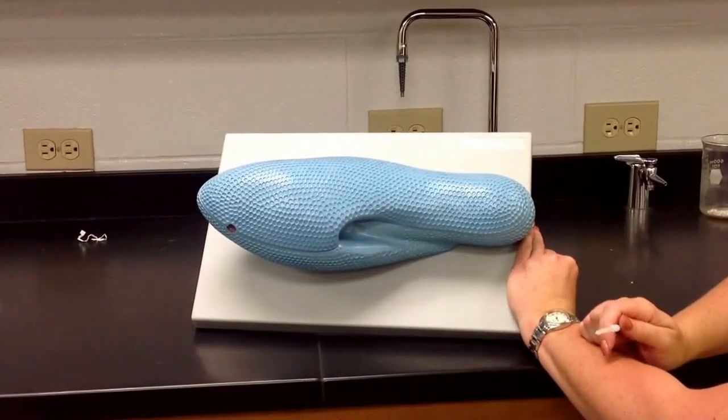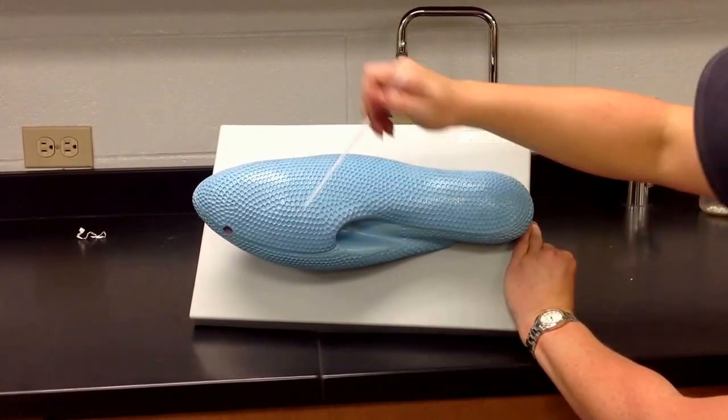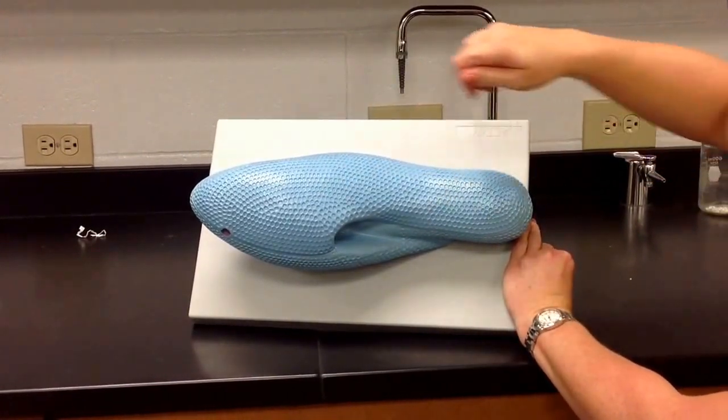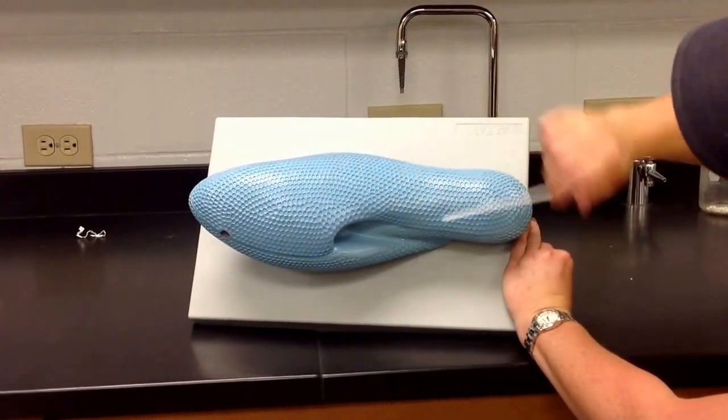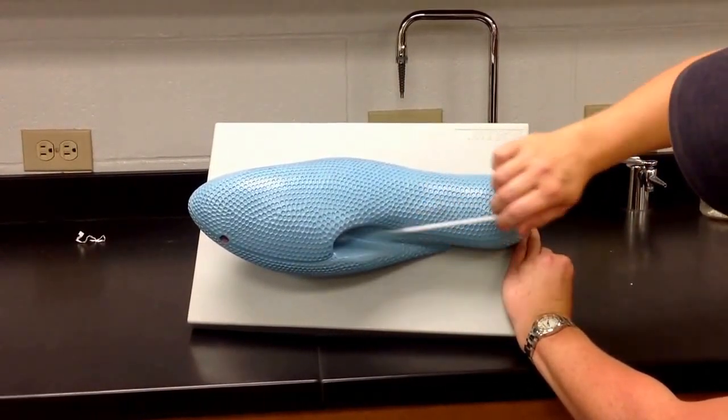This is from Kingdom Protista. This is a paramecium, and you can recognize a paramecium from its outer shape, as well as from this curve where it curves in on the side here.